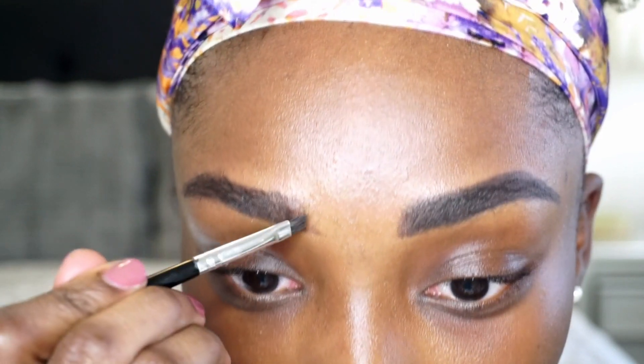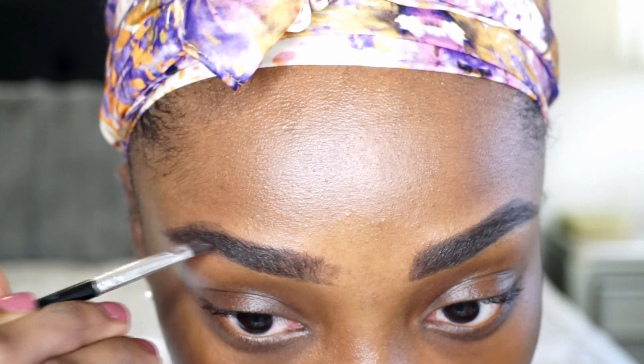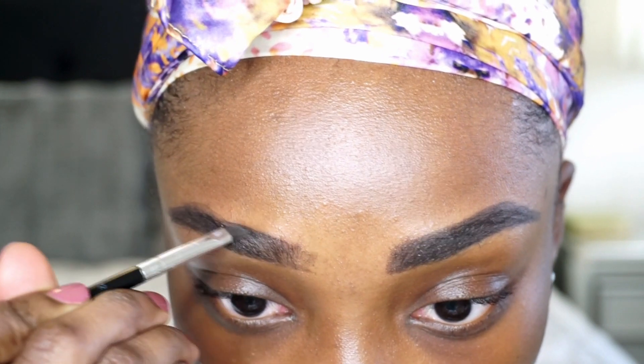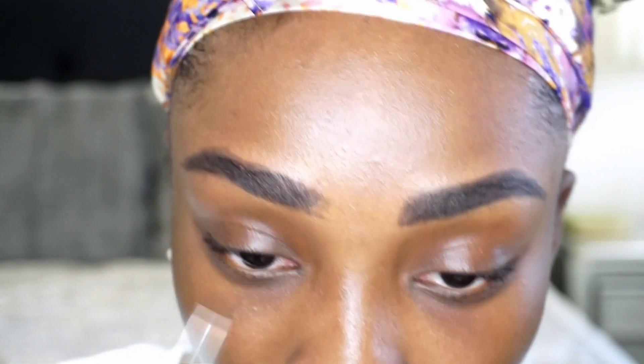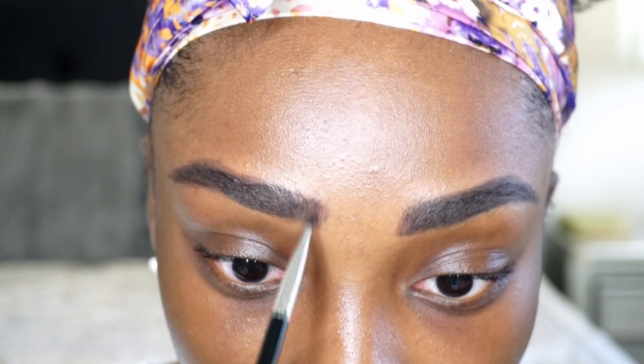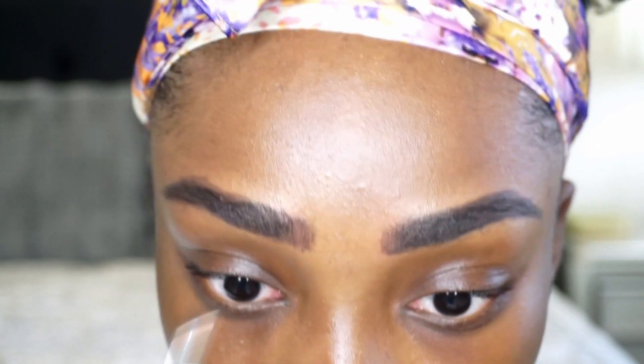I used to over-apply because I didn't know what I was doing until I realized less is more. For me, it's just about filling in those pieces and making it a desirable shape. But if you have thinner brows than me, obviously you're going to have to apply a little bit more product. And then right here on the inside, I like to do it like this — I go up like little hairs just to kind of give me that effect. So if you like this shape, you like the thickness, you like how they look, then great, stop. But for me, they're too thick.